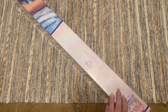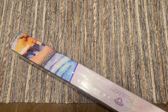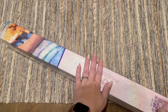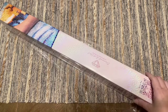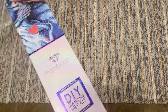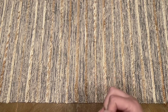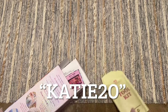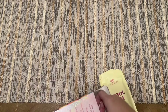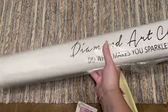Diamond Art Club is likely going to be running a really good Black Friday specific special — better than this discount code. If you're watching this in the future and you want to save 20% off your first purchase, I do have a discount code — it's just my name Katie, K-A-T-I-E, and the number 20. It is an affiliate code so I may make a small commission, but thank you in advance if you choose to use it — that always goes straight back into my channel.